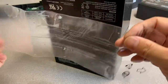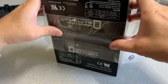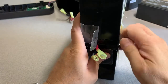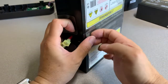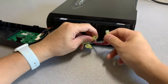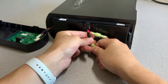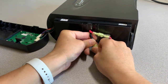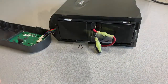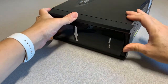Now reattach the tape. Next, reinsert the batteries back into the UPS. Next, reconnect the cables. Now reinstall the front panel — insert the tabs into the holes, then slide up.